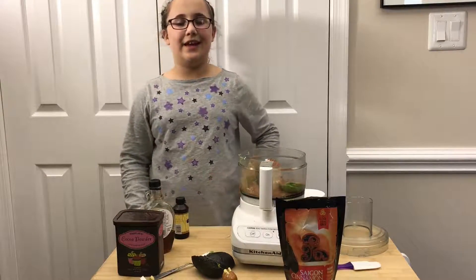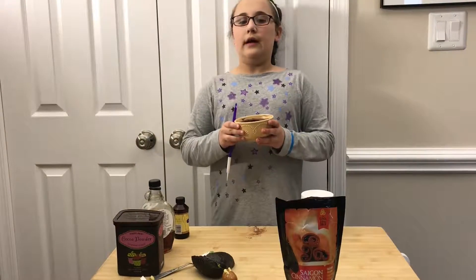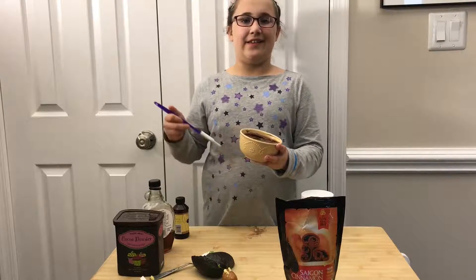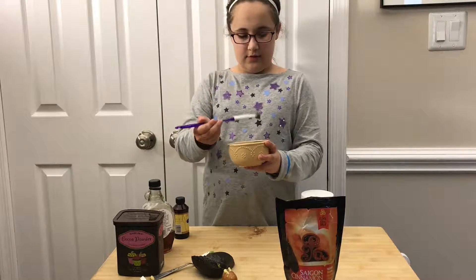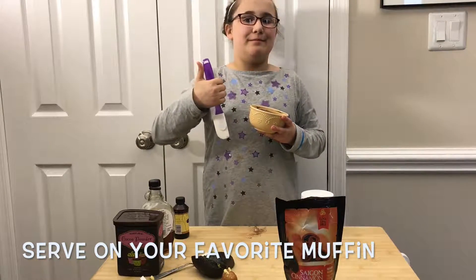Turn it on and blend it until it's all combined together. Here's what it looks like when it's all done. And now it's ready to taste after you blend it. Mmm, it's really yum. Bye!